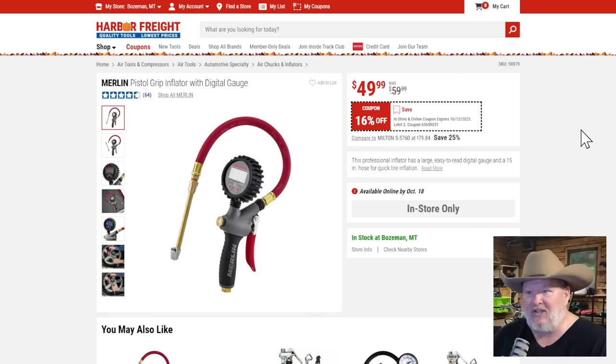Next up, we've got the Merlin pistol grip inflator gauge set. I love these digital inflators — you get exactly what you want, it's right there in front, nice and easy to read. It's a good tool. At 16% off though, it's not a buy-it-now kind of price. If you can wait, I would wait. There will be better deals on this.